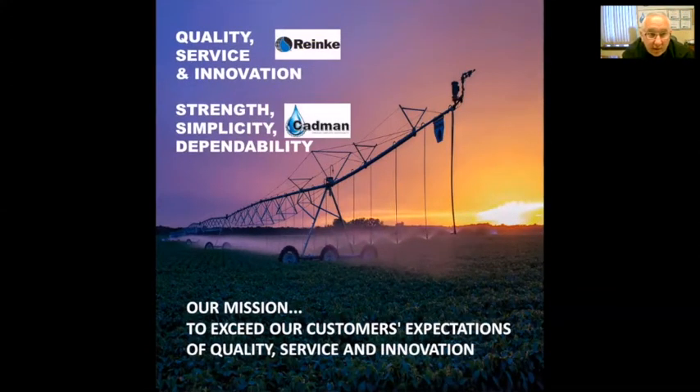To close, you can see our two logos — quality, service, and innovation for Cadman; strength, simplicity, and dependability for Ranking. Both companies have proved the test of time and certainly Ranking will do the same for you.